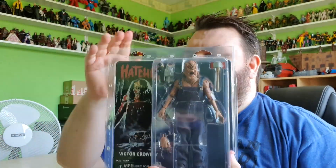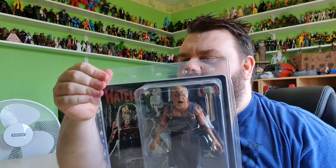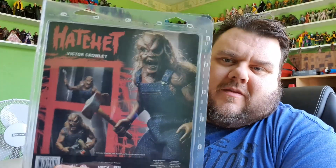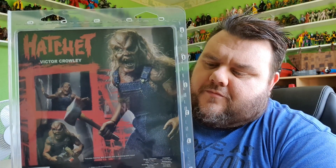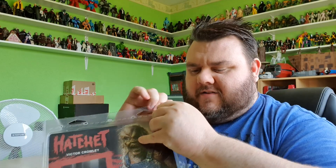It does come in a blister pack, which is very nice. I wish these did pop open and close though - they look like they should, but they really don't. There's no sealing them, so I really wish these card backs would open and reseal. We've got some nice artwork on the back. You guys already know what's about to happen - I'm going to be opening it. I love opening my figures, so he will be open and displayed. There's going to be no easy way of getting into this. Trusty snips, do your thing.